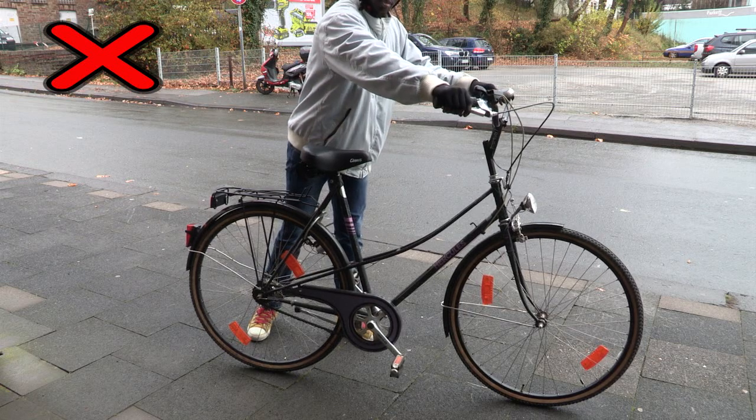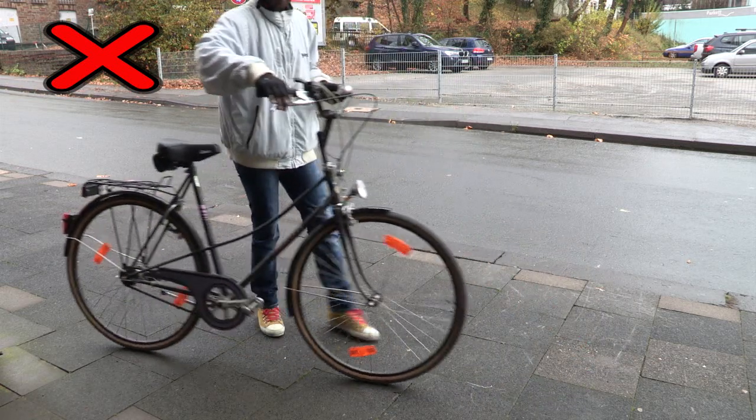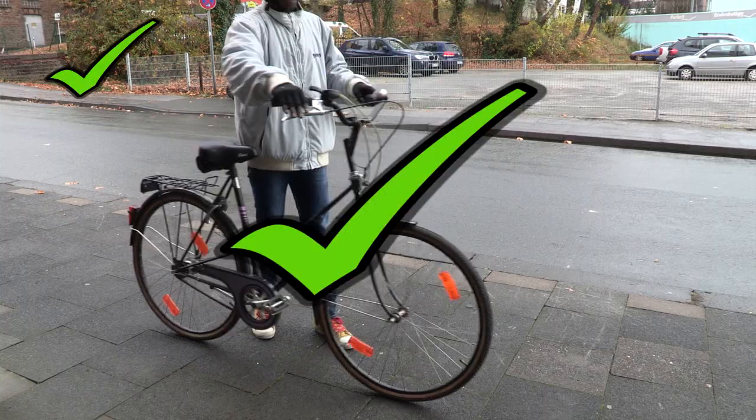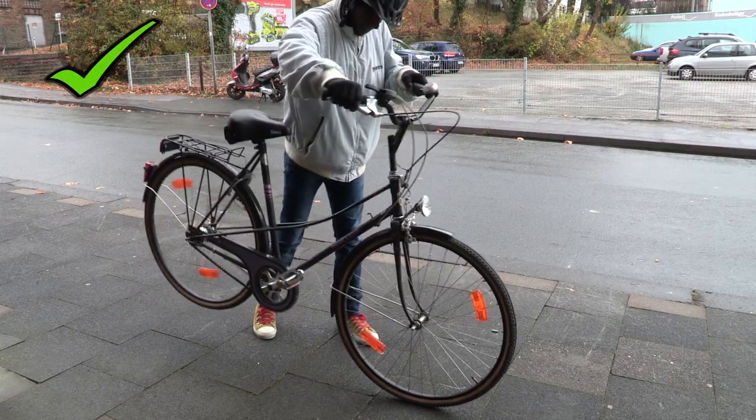Das ist Lamin. Lamin kommt aus Guinea. Mit seiner Hilfe zeigen wir, wie man unterwegs in Deutschland sicher Rad fährt. Doch bevor er mit uns durch die Stadt fährt, muss er noch die Bremsen an seinem Fahrrad testen. Das Fahrrad darf sich nicht mehr schieben lassen. Bei einer gut eingestellten Handbremse blockiert das Rad.